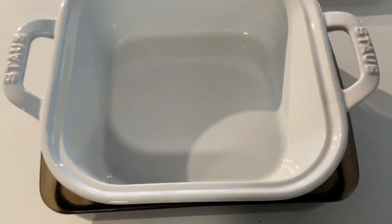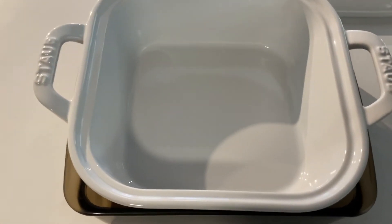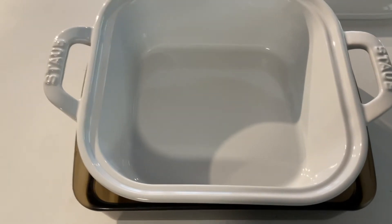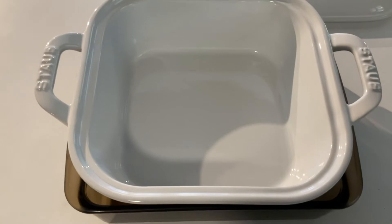They're doing this on skillets as well. They are measuring the slanted tops of the pans and not measuring the bottom, so you think you're getting a 10-inch pan when you are actually getting an 8-inch pan, because they are not measuring the bottoms of these pans.